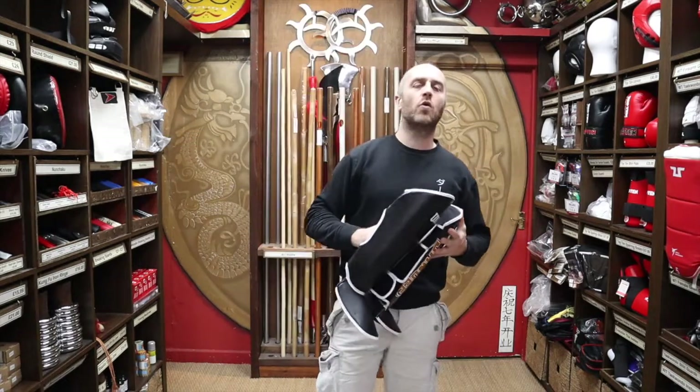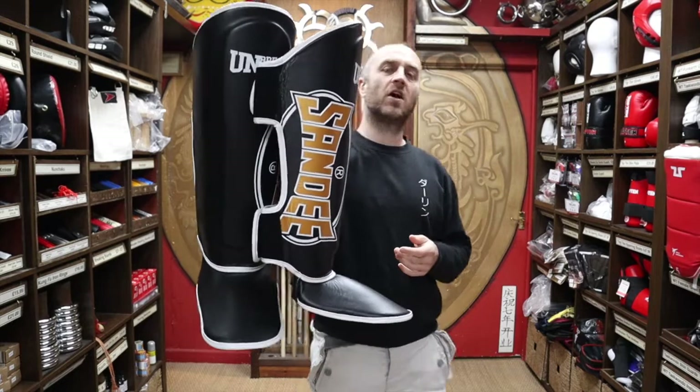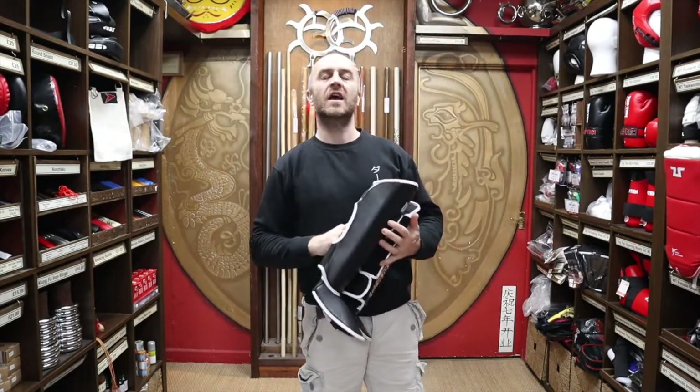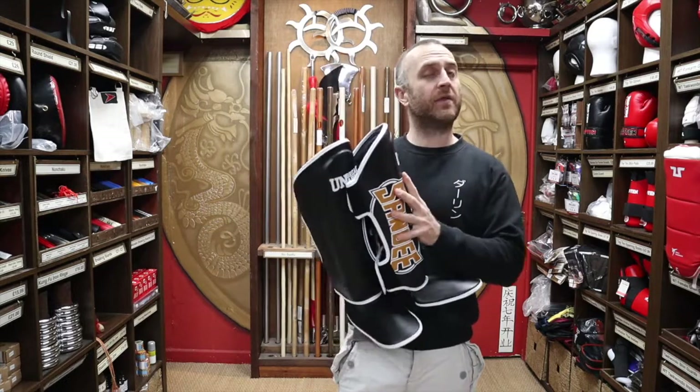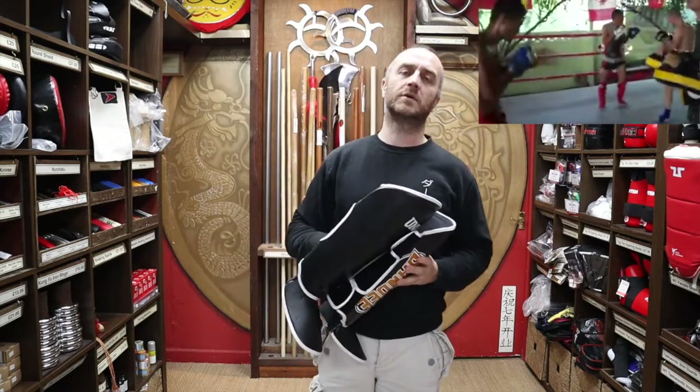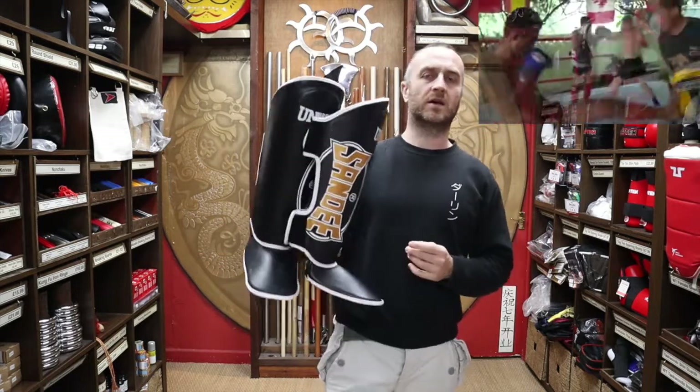In this video, I'm going to be talking all about the Sandy Thai Boxing shin guards we have for sale at Enzo Martial Arts. I'm going to be talking about all of their features, why you want to buy these, how they compare to other shin guards out there on the market, and at the end I'm going to put together a short montage of people training in Thai Boxing.